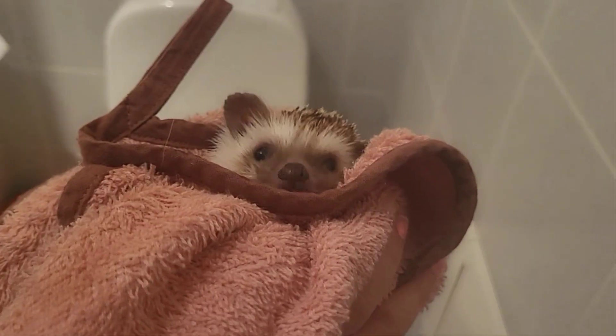Next brush your hedgehog's spines and make sure to subscribe and like the video. Last but not least put your hedgehog in a towel.